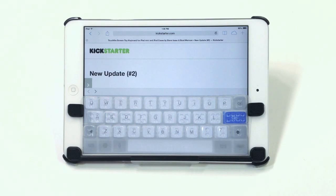Hi everyone, Steve from TouchFire here. I'm going to show you what it's like to use the TouchFire keyboard for iPad Mini. I'm going to use it to write our next Kickstarter update.